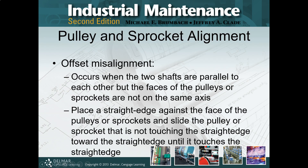For offset misalignment, the two shafts are parallel but the faces of the pulleys are not on the same axis. Straight edge is your buddy. You're going to put it on the face of the pulley or sprocket. I would recommend starting on the driven side — your pump, your blower, whatever else, not the motor. Place your straight edge on your driven component and then move your driver into location. Unless it's really big, and then yes, you're going to have to do both. But, straight edge.